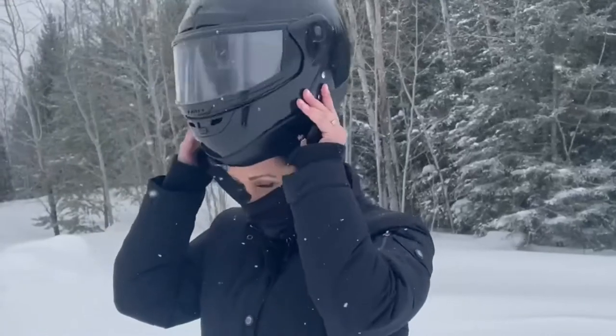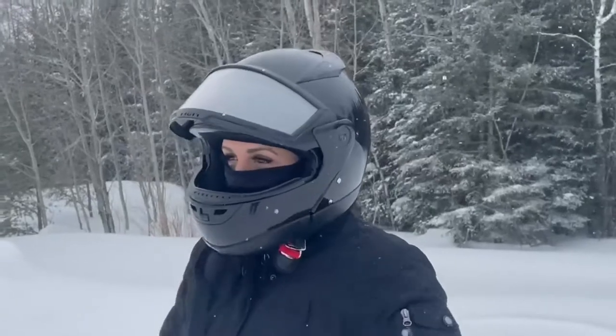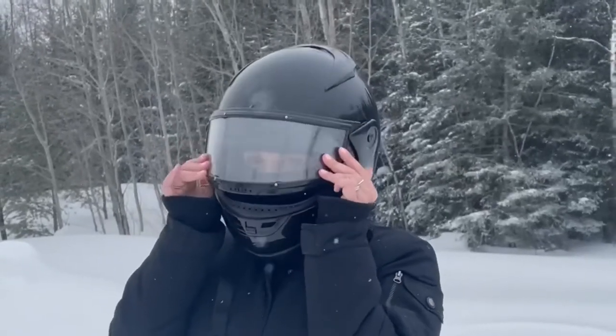Hey guys, it's Kate with WTI, and I wanted to tell you about this Fēu and Loth balaclava face mask. This is the black one — they have different versions. It's a very, very thin material, which is fantastic to wear under a helmet. If you're going snowmobiling, this is what I love to wear because it keeps the wind off your face, covers your neck and all of those areas, and it's nice and thin so you don't overheat when you already have a helmet on.